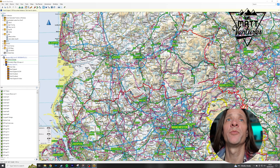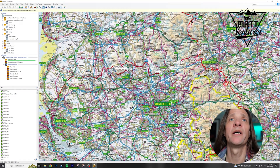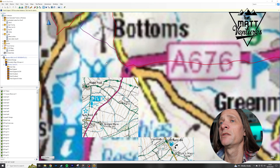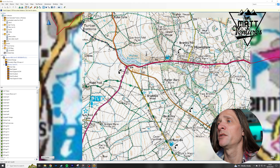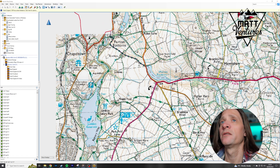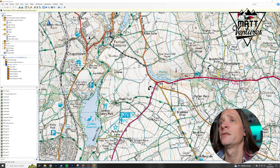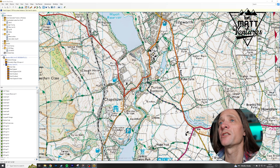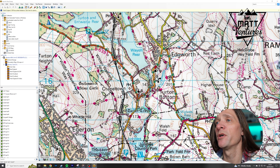And if I open up, for example, a Tetrack, we can zoom in — wait for it to load. And you can see that it's actually giving you, in terms of the lanes, the proper symbols etc.